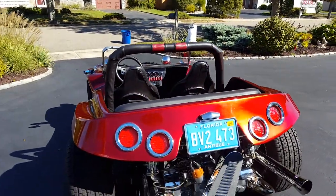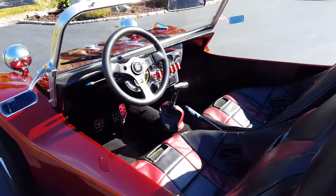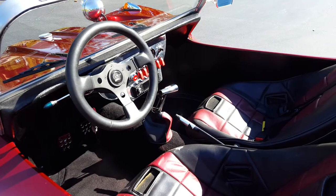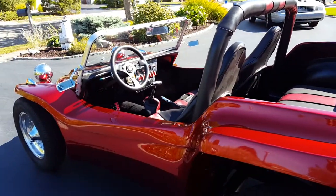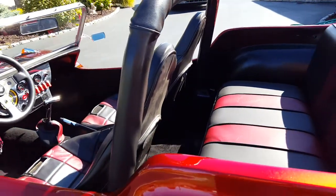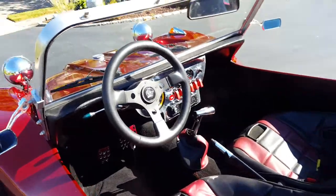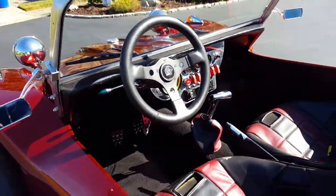It's got the spotlights in the front. We have a canvas top to give you a little sun protection during the day. All lights, wipers, and horn are operational. LED taillights, stereo CD player, aircraft-style guarded switches add a little flare to it, new plugs, rotor, and electronic ignition.